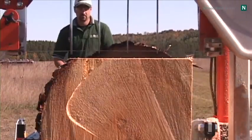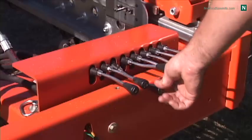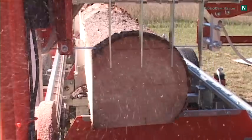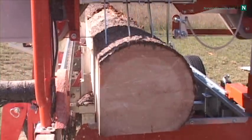All other hydraulic features — log loader, log turner, and tow boards — are available individually or in any combination. In this way, you need only purchase the features you require now, while knowing they will still be available to add as your business grows or your budget allows.